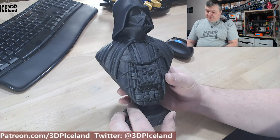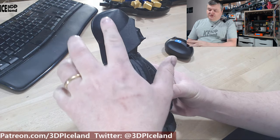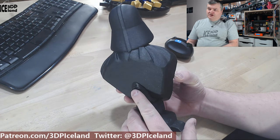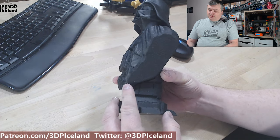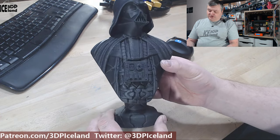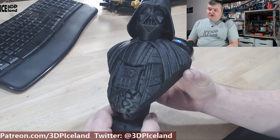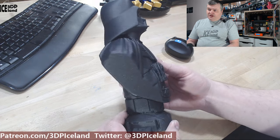Here's a close-up of the model — it's very high detail and printed out excellent. You can see how smooth the Prusa Mint filament comes out. It's a two-part model with the bust and a stand that you just glue together. It prints in an orientation so you don't need any supports — it's a really good layout for the model.